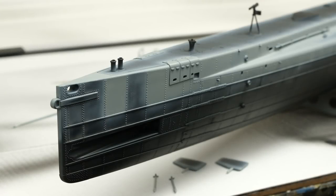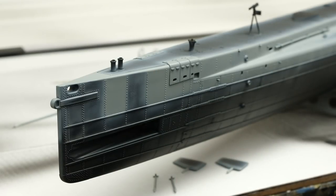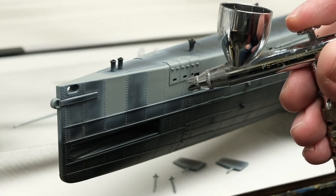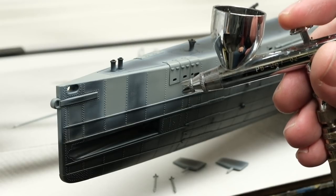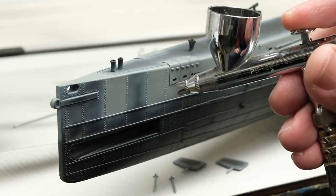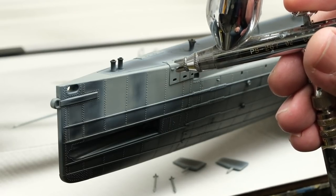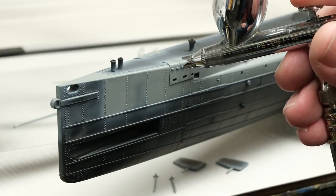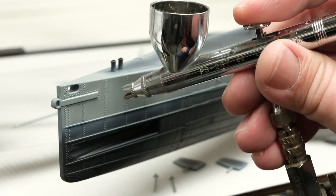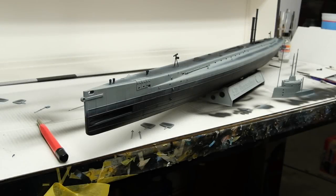While spraying, I'm hitting some dusting in one area — looks like a Stynylrez primer problem, possibly made worse by the cold conditions tonight. The rest of the boat is looking fine, so it's a primer issue rather than a paint issue. I've come back and knocked down the roughness on the port bow area with a sanding sponge and a fiberglass pen, resprayed, and the whole boat is now painted up in gray.